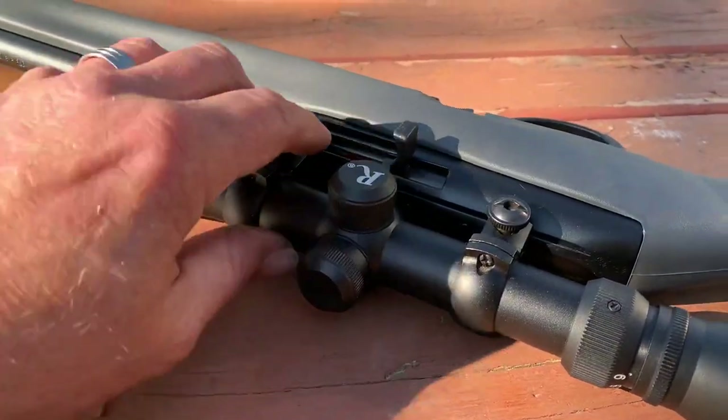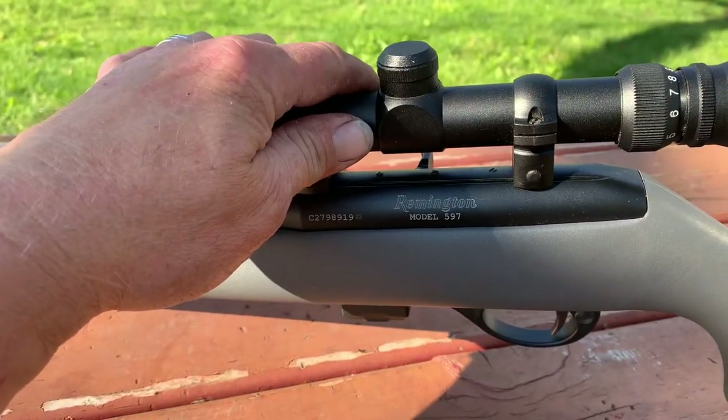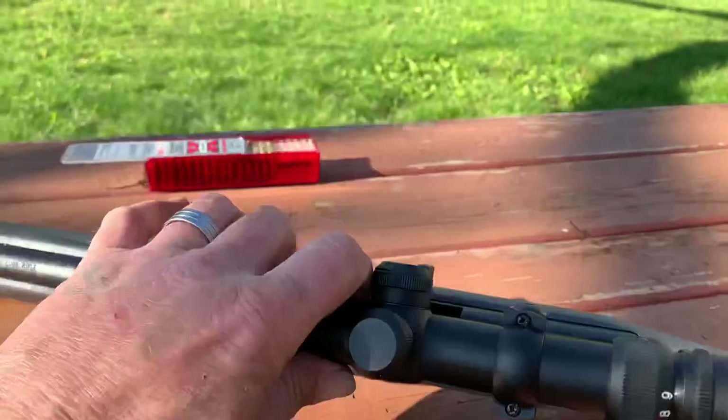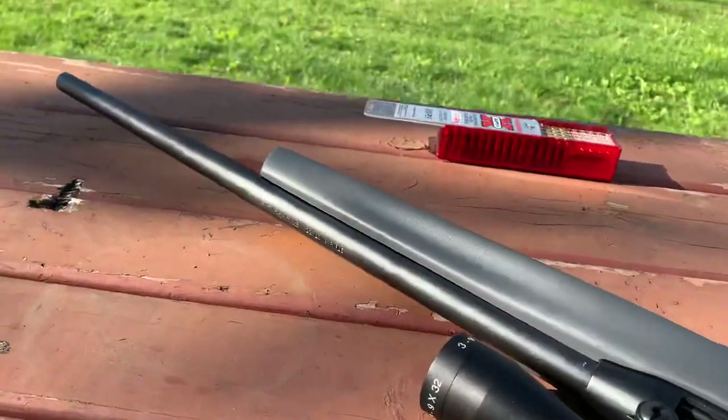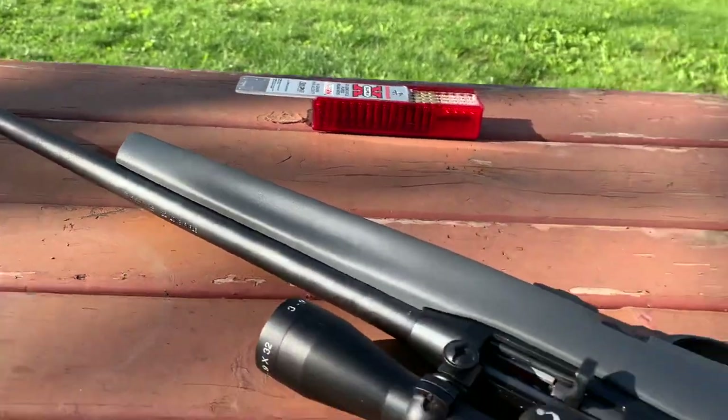God bless. They say it comes with the scope. Bye. As soon as I hang up from this video, I'm gonna do a little more shooting and see what I can do — might prop it up. God bless, bye bye.